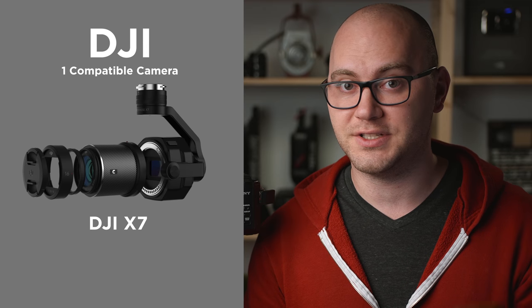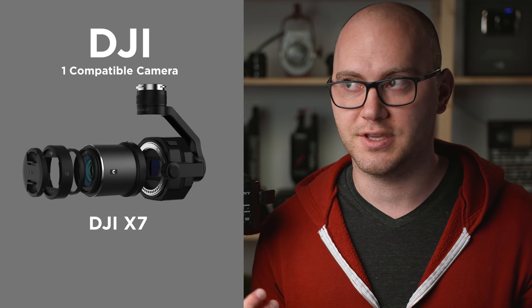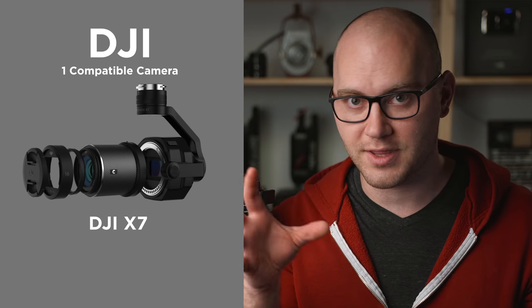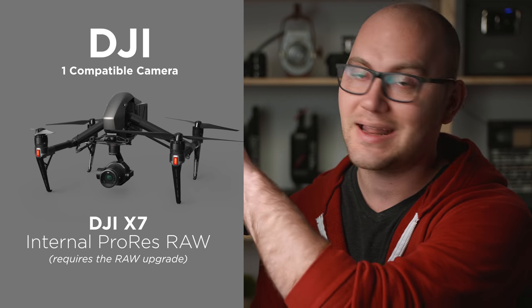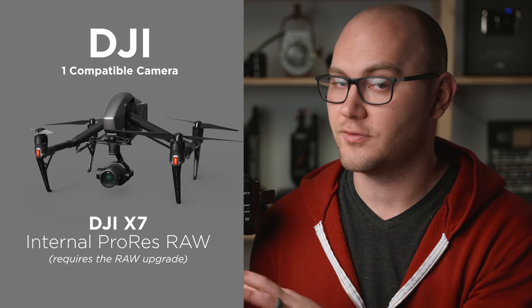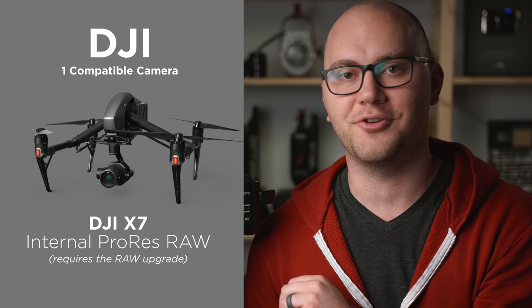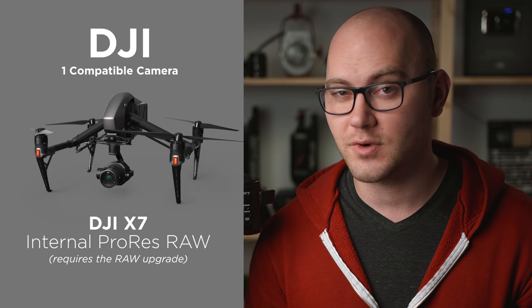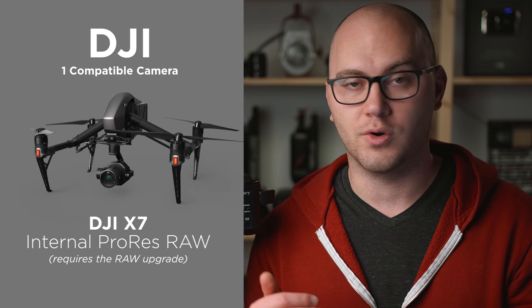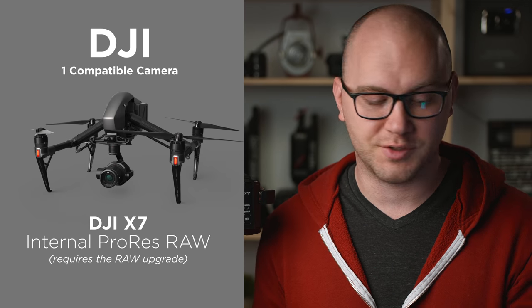The next camera is really interesting — the DJI X7, the camera for the Inspire 2. That camera is currently the only camera that does internal ProRes RAW, so you do not need an external recorder. Unfortunately, that camera is a little pricey if you're getting it with the drone, but it's the only one that lets you record internal ProRes RAW.